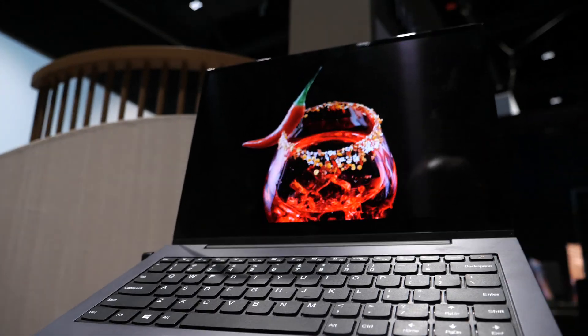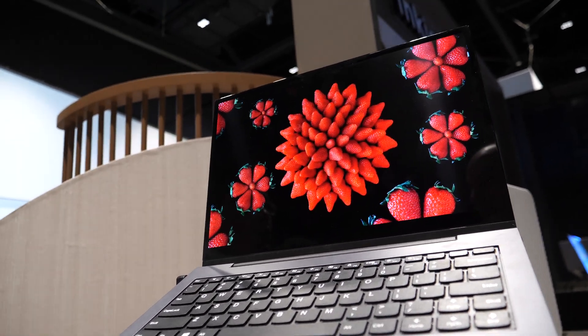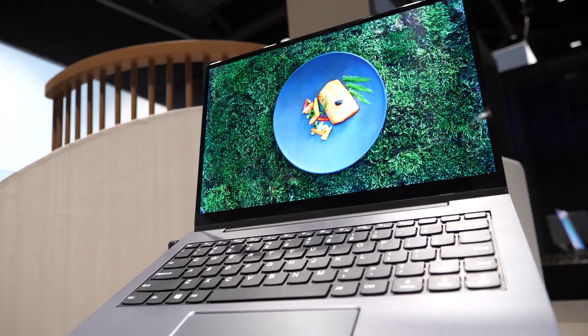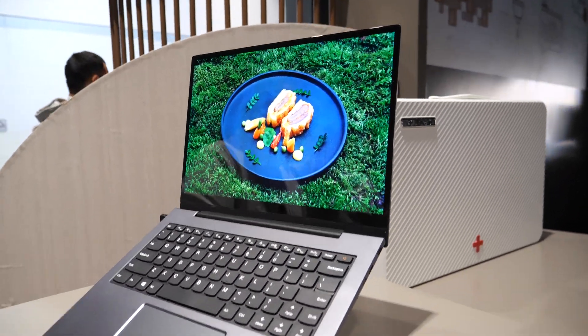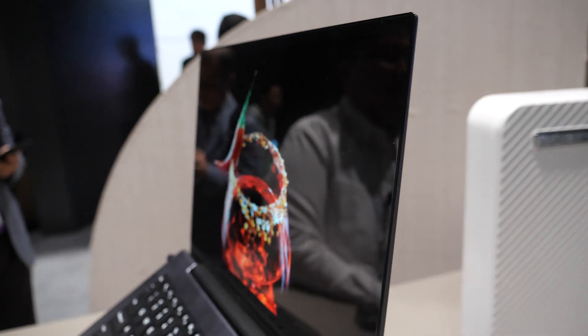What would be cool is if you buy a laptop with a great display, and when the blue runs out, you just print another screen and put it on - like change it. It's only about money. It depends on how cheap it can be.